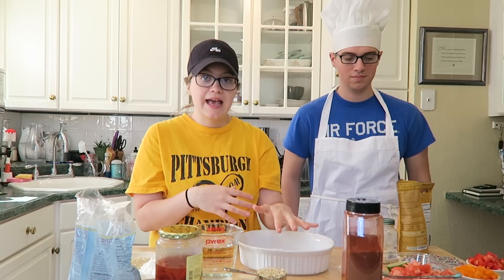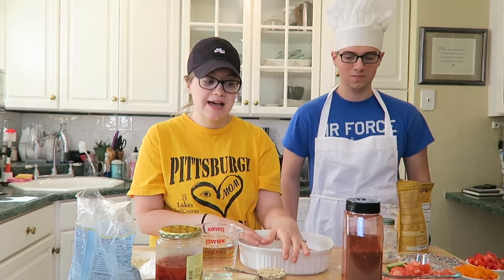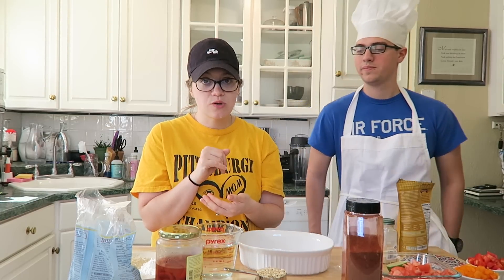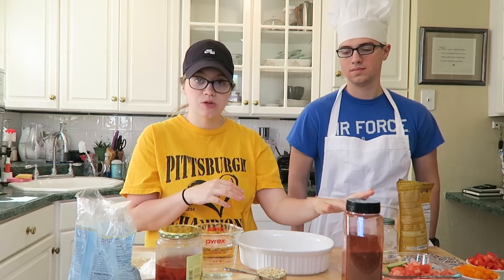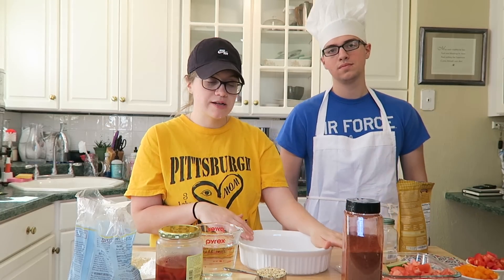So we are going to make a queso dip, but we're going to spice it up with some salsa. I make this dip for my husband and usually I'm just going to a can of salsa, but all the sodium content in that is super high. So I'm trying to make my own salsa. This is going to be really similar to the summer salsa from the How Not To Die cookbook.